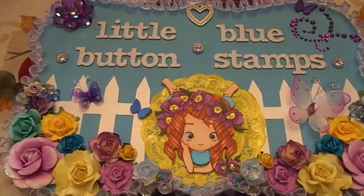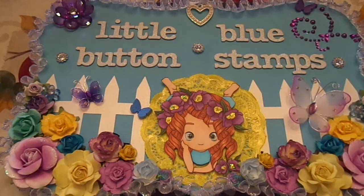Hi guys, Steph here. I'm here with my design team projects for Little Blue Button Stamps. I have two cards to share with you guys today.